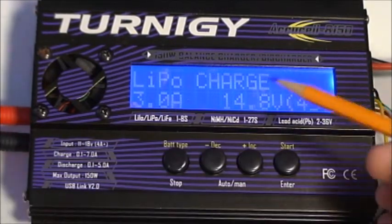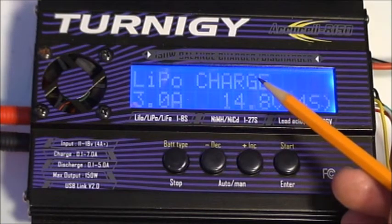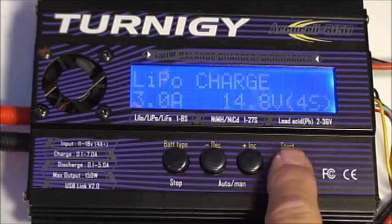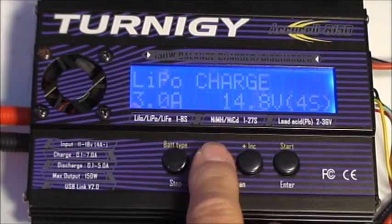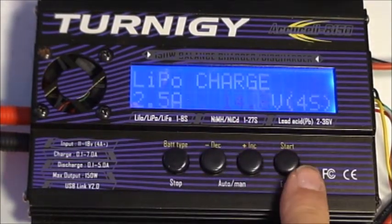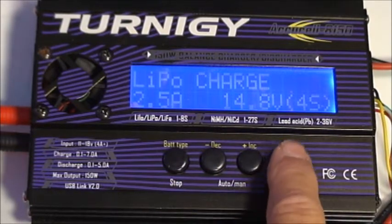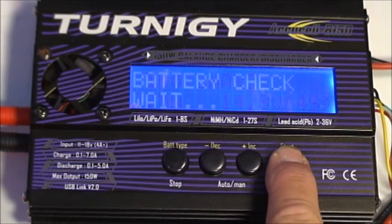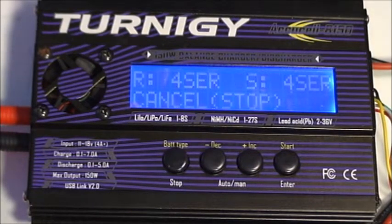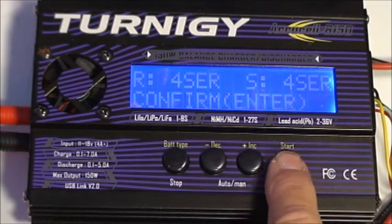You'll notice it now says charge — this is what happens when we turn the power off and back on. What I have to do to correct that problem is lower the charge current. We've now set it to 2.5 amps, so let's go ahead and try this. The battery check is completed — 4S and 4S — so we're ready to go.